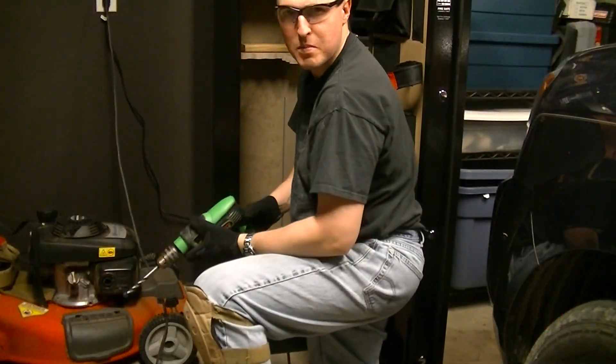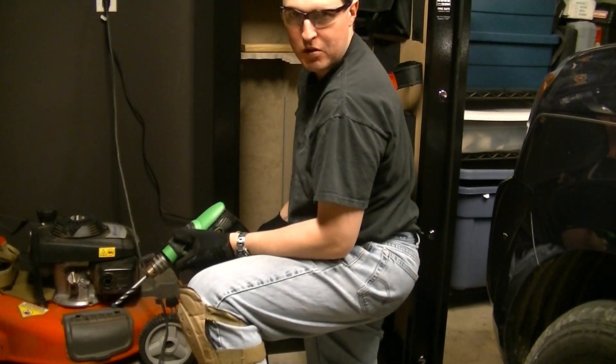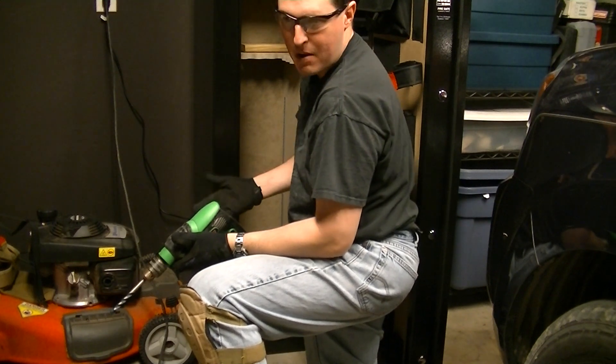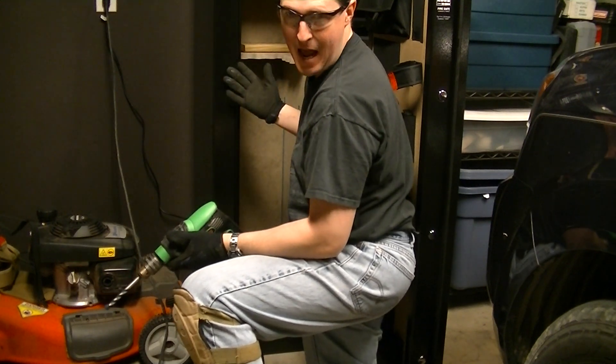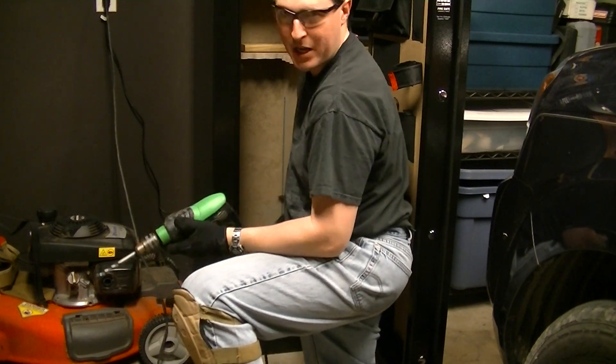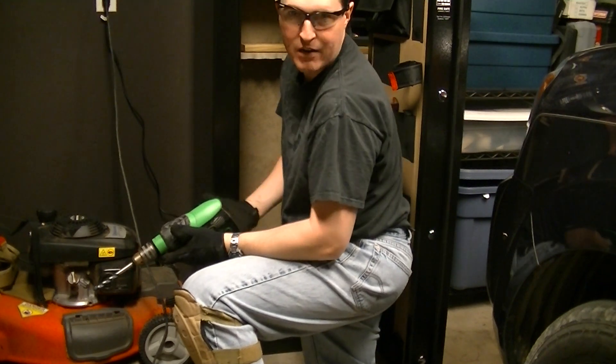One of the most important things about buying a new gun safe is making sure that you have it securely anchored into the floor. Mine is going to be in my garage, which means anyone driving by with my garage door open is going to see that I have it. So I want to make sure it's anchored into the floor to prevent somebody from trying to come in with a dolly and just take the whole thing out in one piece and throw it in the back of a truck.